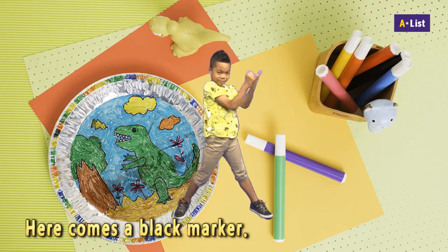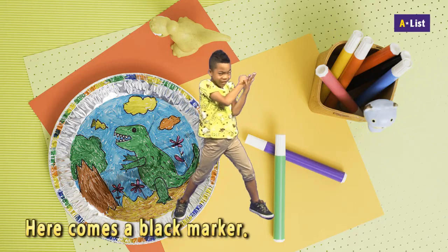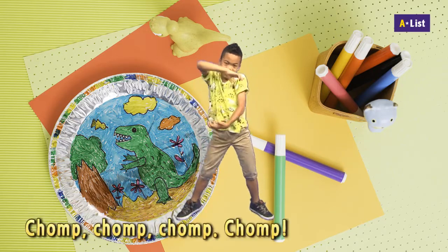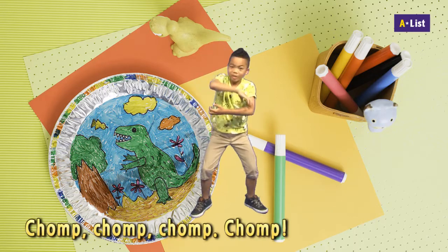Here comes a black marker. Draw a scary dinosaur. Draw sharp teeth. Jump, jump, jump, jump.